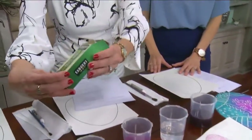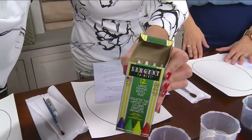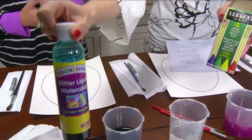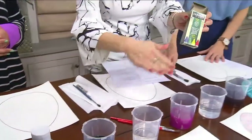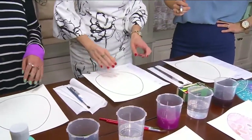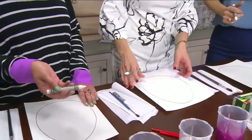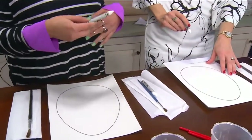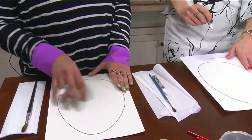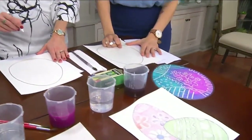So we need the white crayons, and then these are the liquid watercolors. Any watercolor will work for this. So we're gonna start with our crayon first. The concept behind wax resist techniques is that the water in the paint and the wax in the crayon do not mix. So we're gonna put our designs on first — you can make it very simple. You could do stripes, polka dots, or start doing other images like flowers.